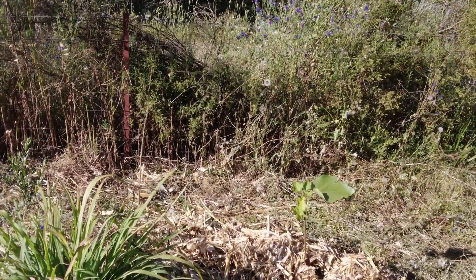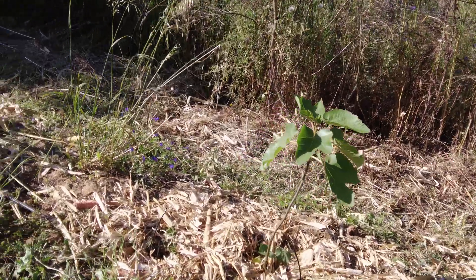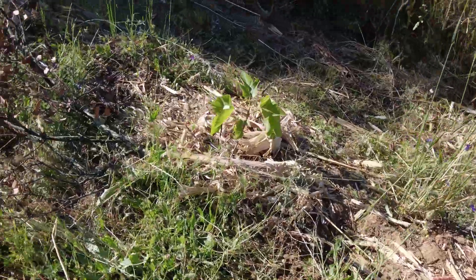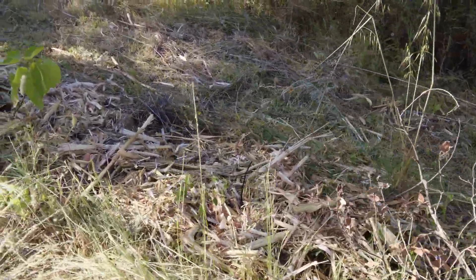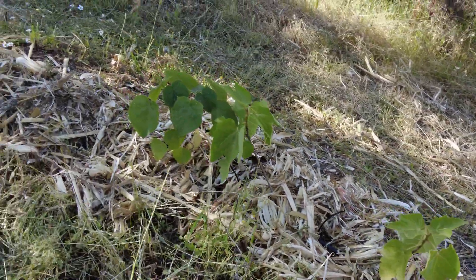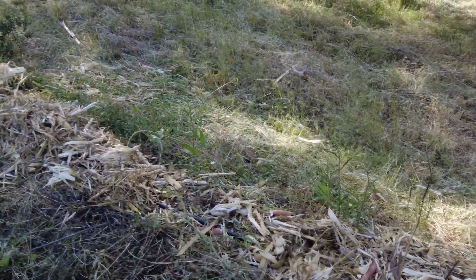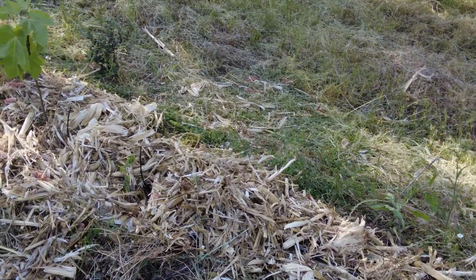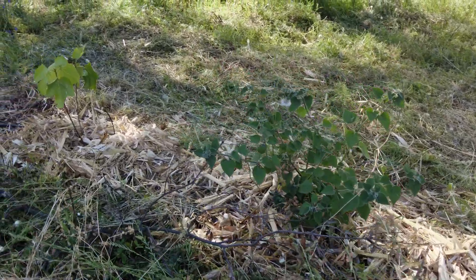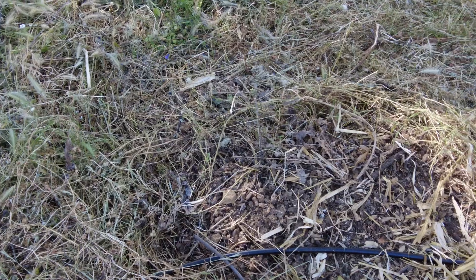Here we have some lemongrass, a fig, a moringa, an olive, a fig, some pumpkins, a holm oak, and a fig. Almeth, another Almeth. Fig, fig, apple, a few moringa, and a few empty spots where the deer ate the apple trees. Many figs, gooseberry, and then at the end of the line where I will wash it out tomorrow, first thing in the morning.